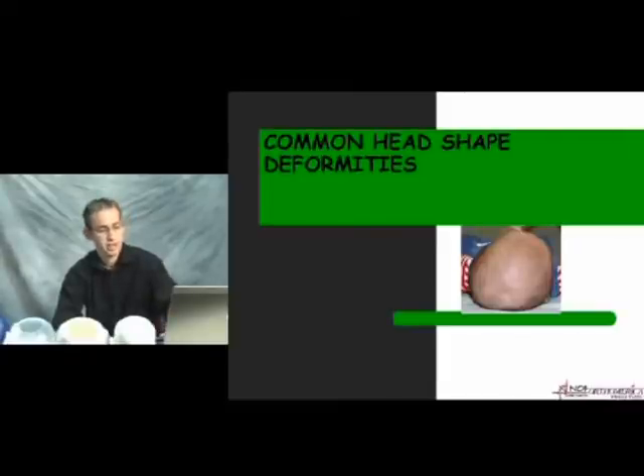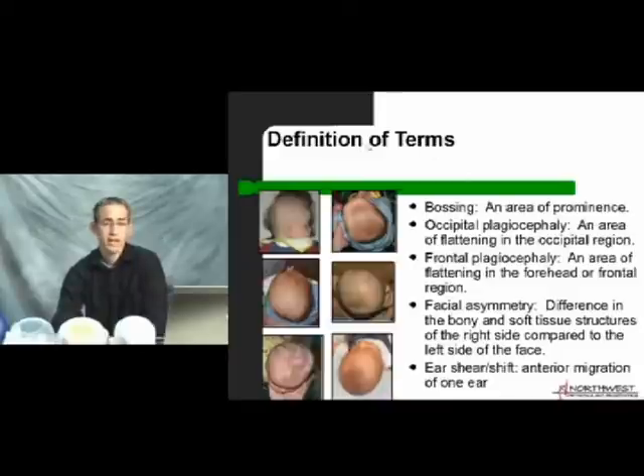Let's look at common head shape deformities and start with definitions. I'm going to use several terms — one being bossing, which is just an area of prominence or a high spot on the head, whether that's the forehead or the parietal bones. We'll go over occipital plagiocephaly, which is on the diagonal and occipital region, as well as frontal plagiocephaly, which goes hand in hand with it. We'll also discuss facial asymmetry, the difference in bony and soft tissue structures, and ear shear — the difference in position of one ear versus the other.